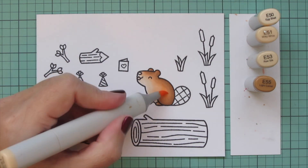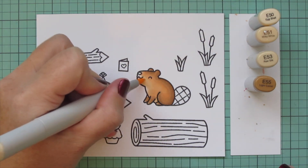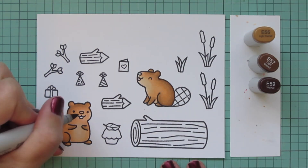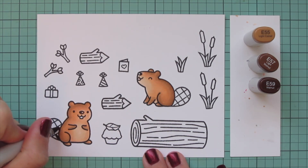If you're doing only one layer of your Copic coloring and you're not happy with your blend, I highly recommend taking the extra time to do that second step. It doesn't take very long and it makes a huge difference. Now I'm going to keep the E55 as my lightest shade.